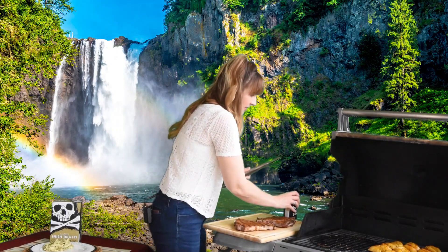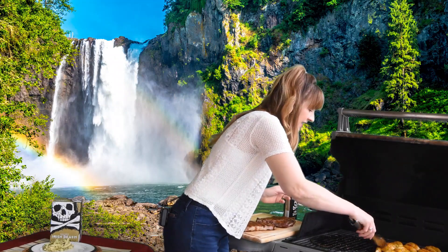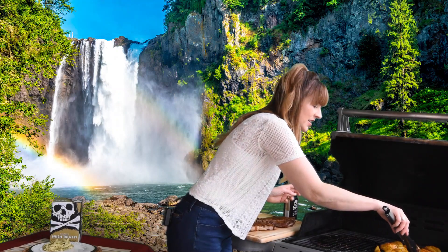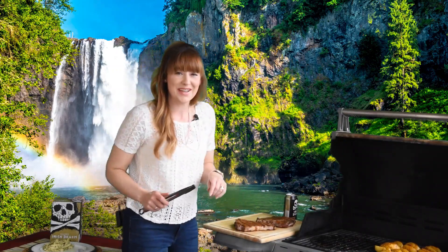That's a Father's Day celebration right there. Let's check these potatoes. They're getting some nice color, some grill marks, and they're just getting just soft — that's what we want. We'll give those a few more minutes. I'll get a knife and we'll slice up these steaks.